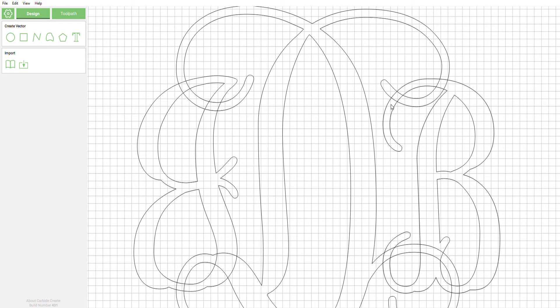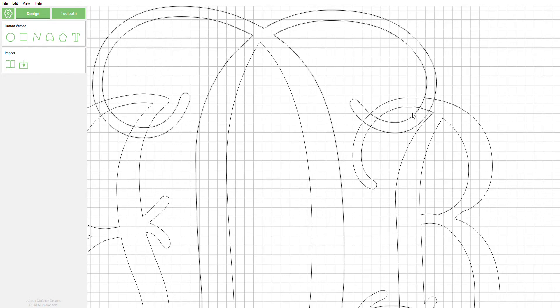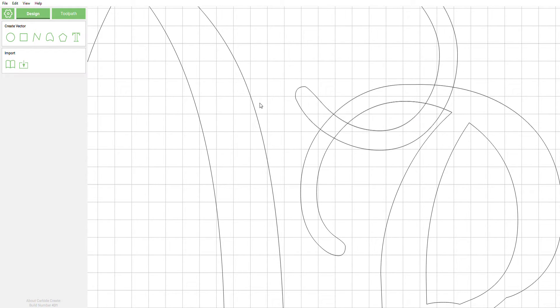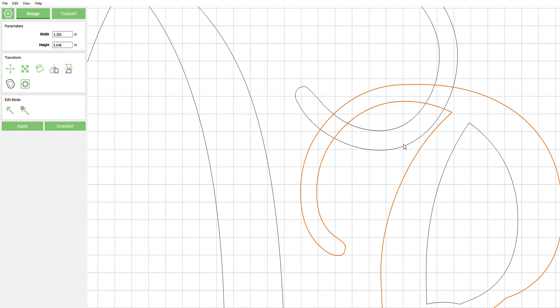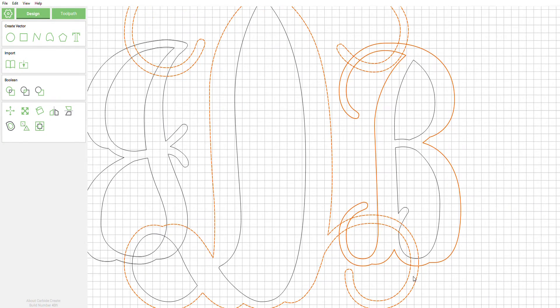We're going to get some of these lines cleaned up. There's a way to go about this — while it's not the most ideal way, it is possible. Carbide Create creates just a little bit of a pain, so normally we're gonna go ahead and hold Shift to select multiple vectors. We would do a boolean union to get rid of the stuff on the inside.